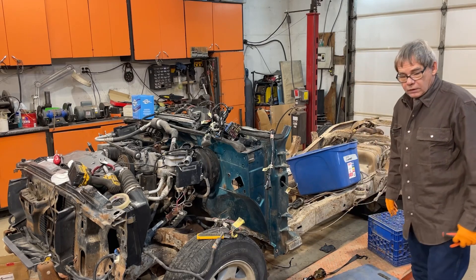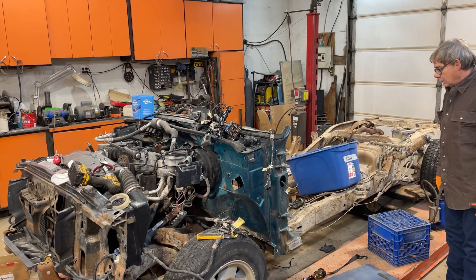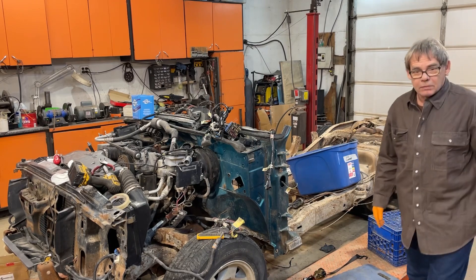I'm going to move you guys and switch you to time-lapse and you can watch me rip this thing apart.